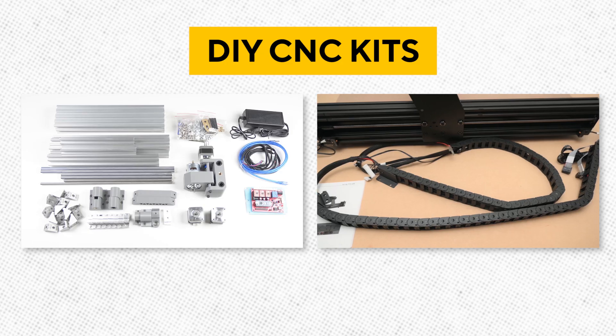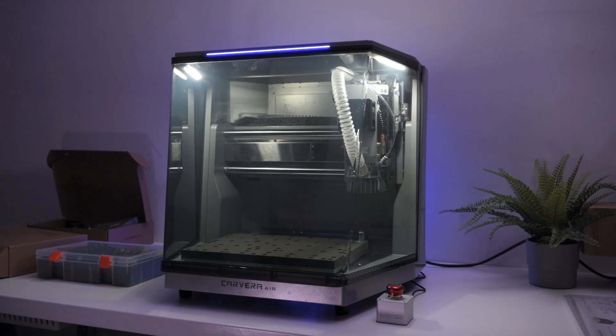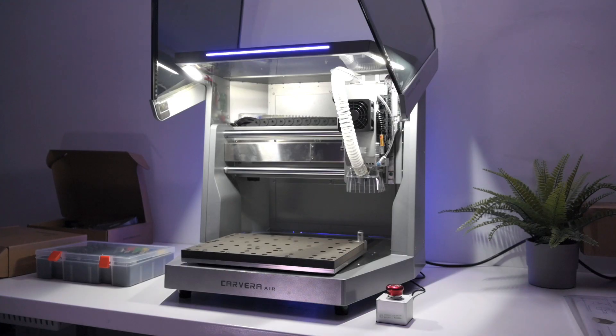Unlike a lot of desktop CNCs that show up as DIY kits, the Carvera Air comes fully assembled, factory tuned, and pre-calibrated. So there's no tinkering needed — it's basically plug and play.